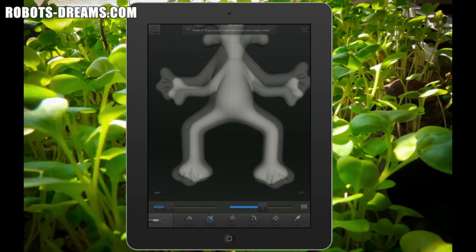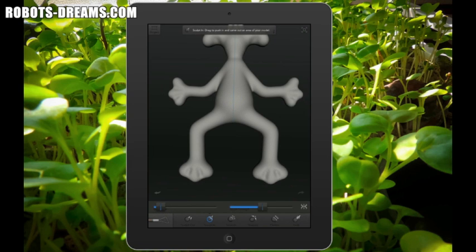I even gave my creature a little belly button. Since I was primarily interested in creating a model that I could 3D print, I didn't bother to paint it. But in the painting module you have the choice of using a paintbrush, airbrush, or image paint. Like the sculpting module, the painting module also supports mirroring.